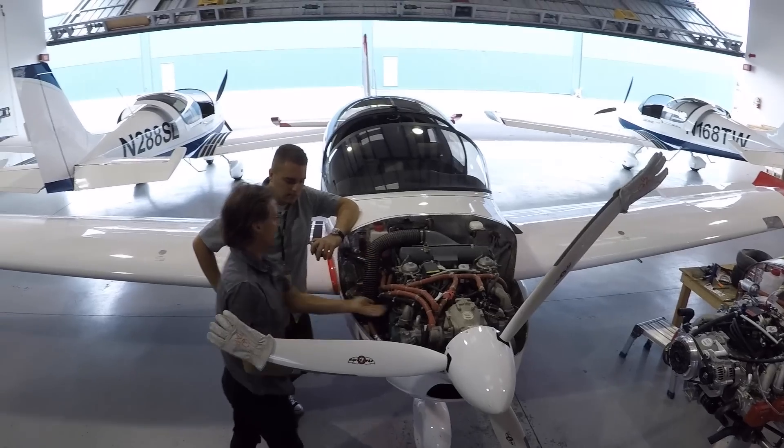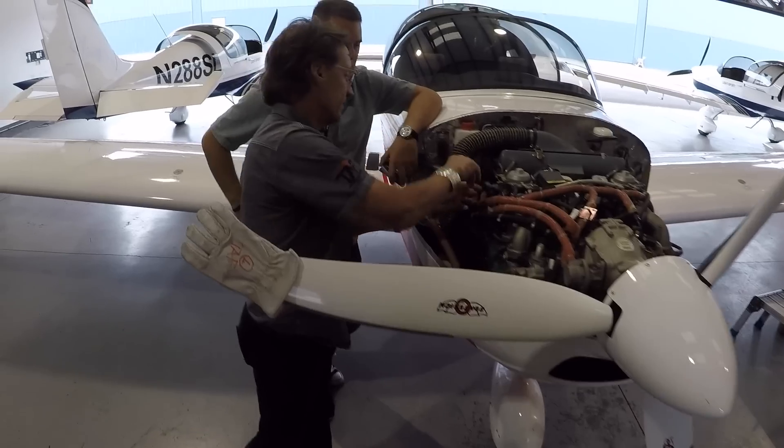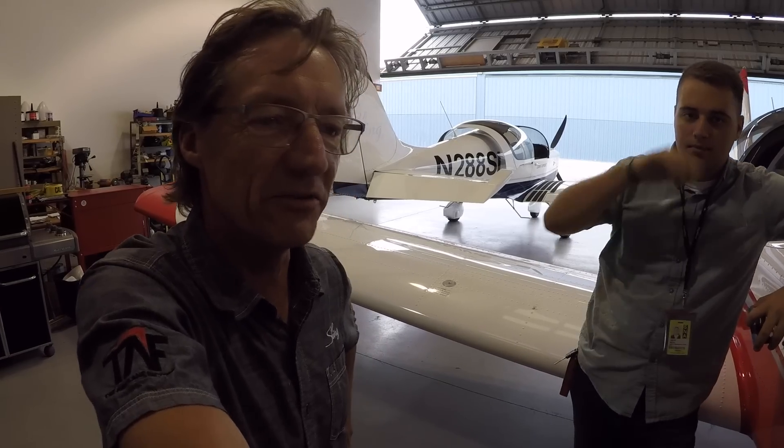It was no coincidence that Jean knows Slings so well. He's from South Africa and got involved with Slings right at the beginning — he helped Mike and James build the first one they flew around the world, the first two-seater. A few years later they built the four-seater, and he was lucky enough to fly that right around the world.